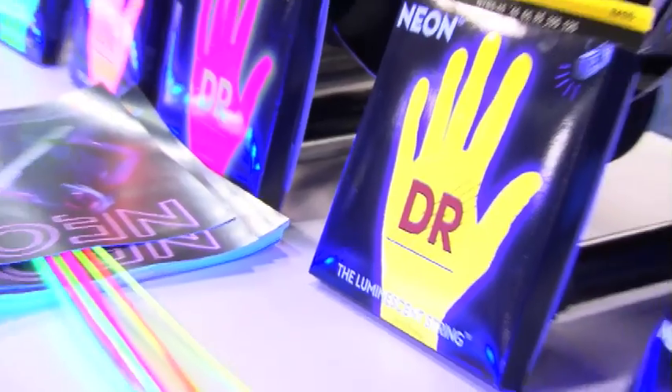Hi, I'm Mark Drange. I'm president of DR Handmade Strings, and the neon line that you see next to me is the newest thing that we've come up with and probably the most innovative thing we've ever done.